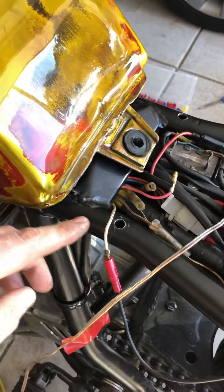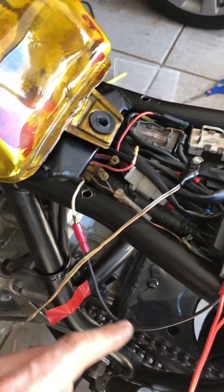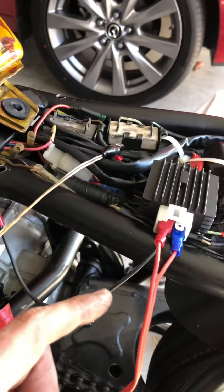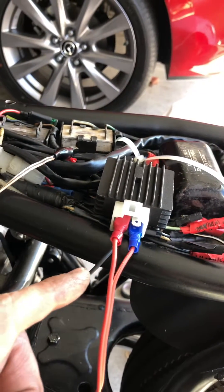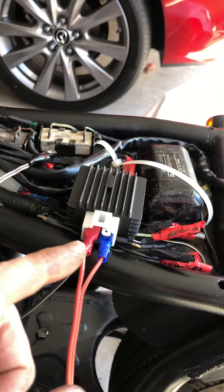The blue and white wire coming out of the magneto leads into the bottom left-hand pin of the regulator/rectifier — a 12-volt GY6 model.